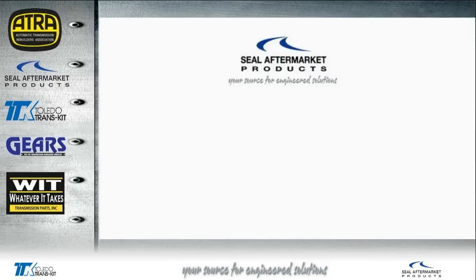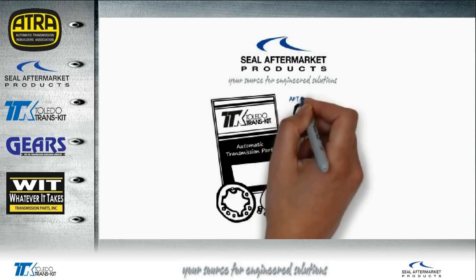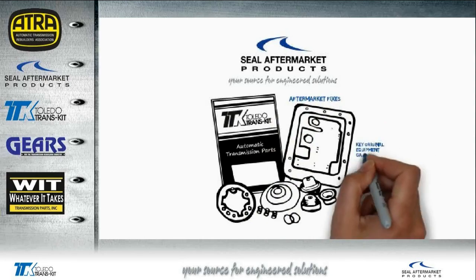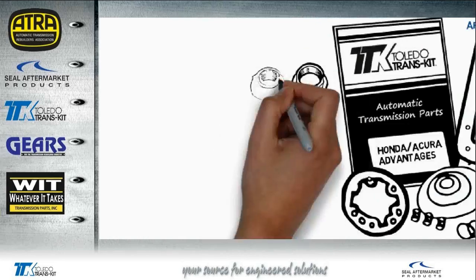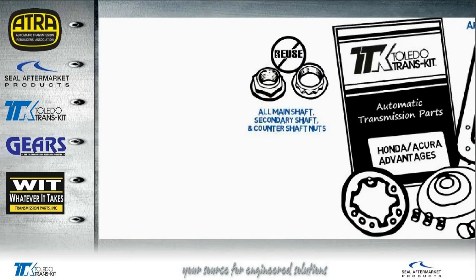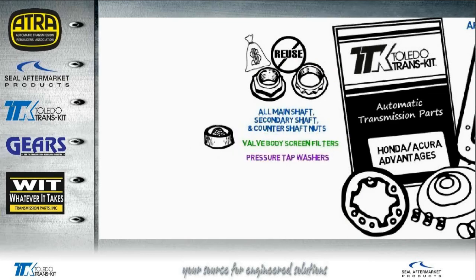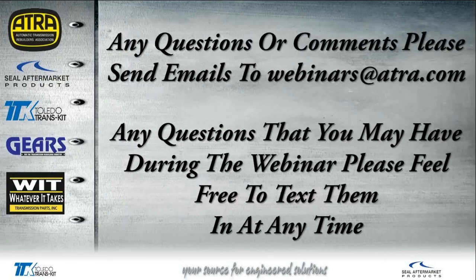Seal Aftermarket Products engineers and manufactures the Toledo Transkit with all the extra components you need to get the job done right. Toledo Transkit includes aftermarket fixes engineered by expert rebuilding technicians with enhanced component materials and key original equipment gaskets and seals. When servicing Honda and Acura transmissions, shaft nuts are quite often damaged during removal. Toledo Transkit provides all the main shaft, secondary shaft, and counter shaft nuts so you don't have to reuse the originals or pay extra for them at the dealer. Honda/Acura kits also include valve body screen filters, pressure tap washers, and other important components like bolt locks, roll pins, and pistons. If you want the best sealing transmission kit in the industry, ask for Toledo Transkit by name.